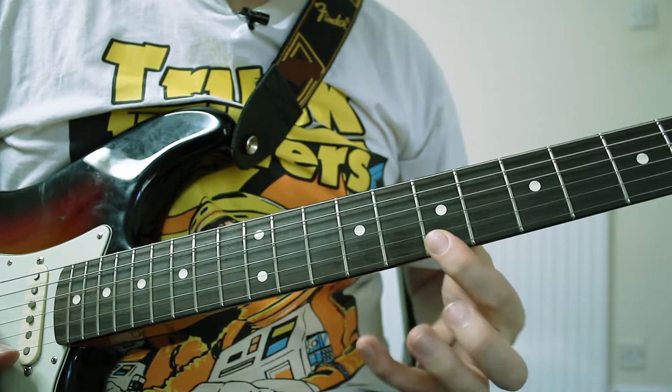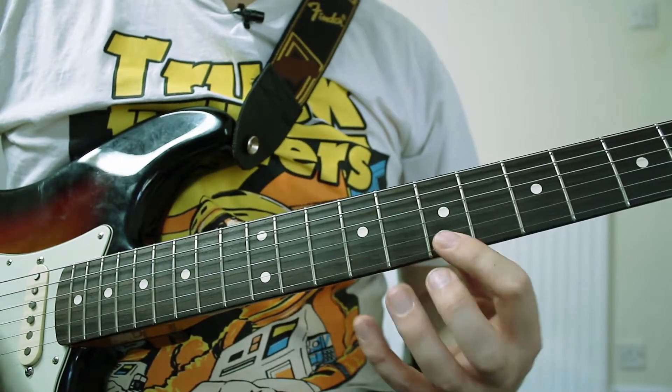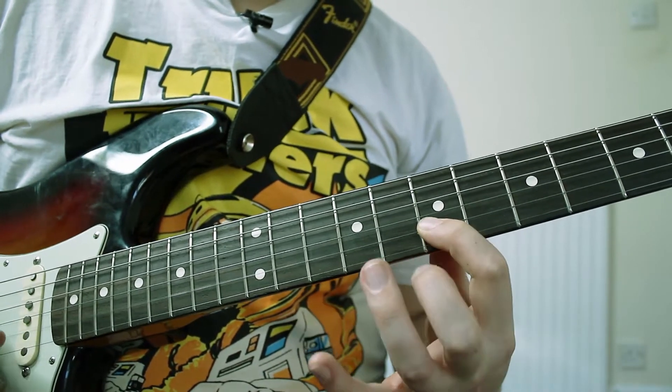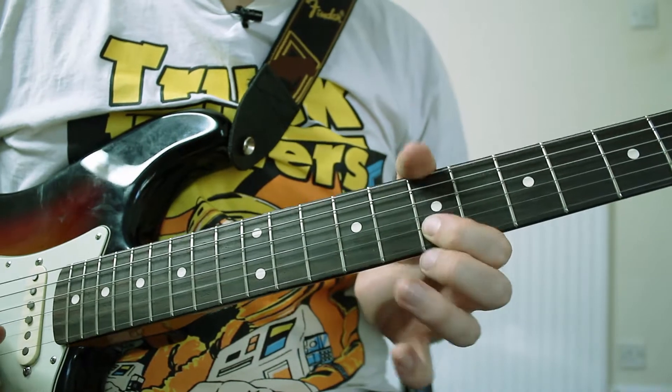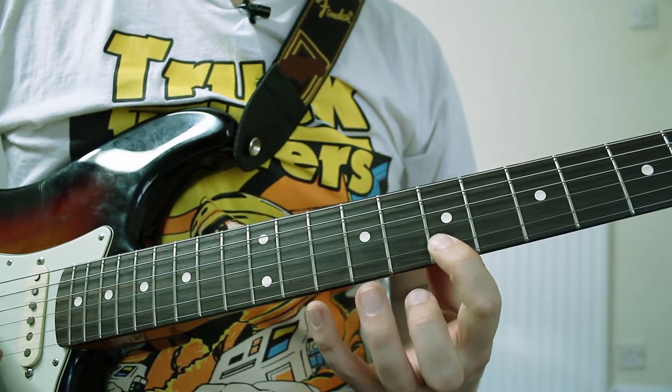After that we're doing a hammer-on from the 7th fret on the high E string to the 10th fret. And then we're kind of barring across to the 7th fret on the B string.